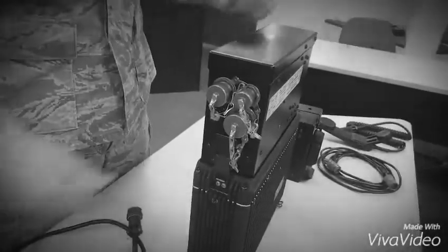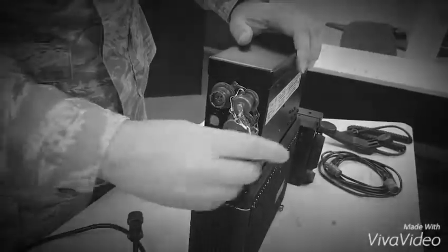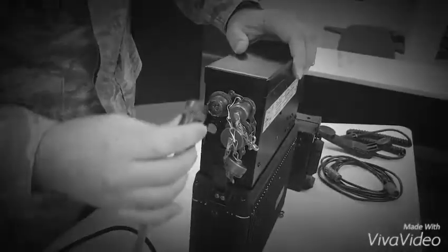Step 3: Connect AC power cable to the external AC input connector on the transceiver power unit.